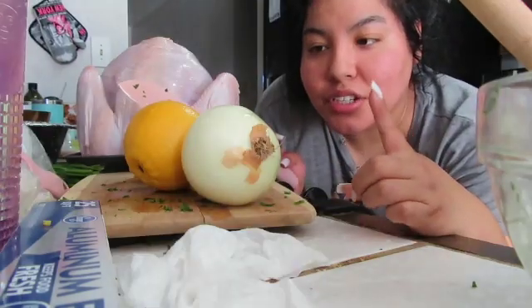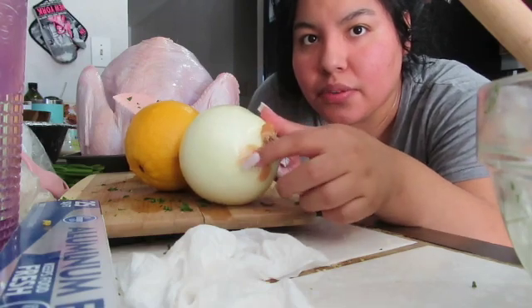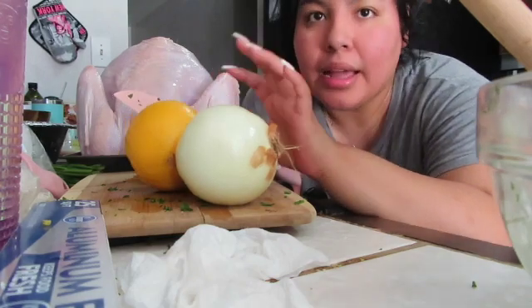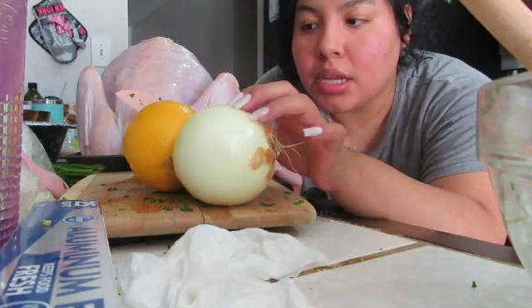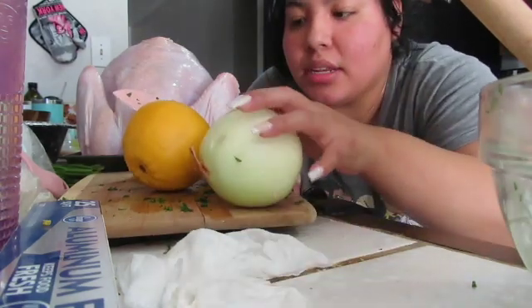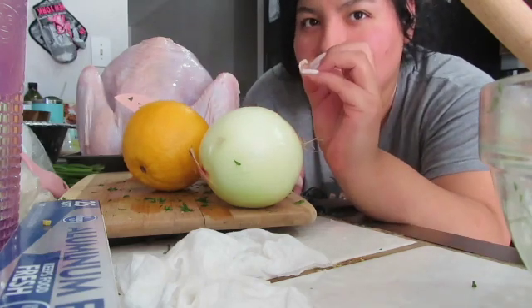The first thing I like to do is make sure I clean them. I already washed and cleaned them really well. I like to shove in my turkey — obviously onions, lemon, and I also like to add an orange just to give it more of a citrus but sweet kind of taste.